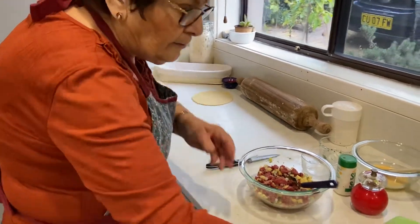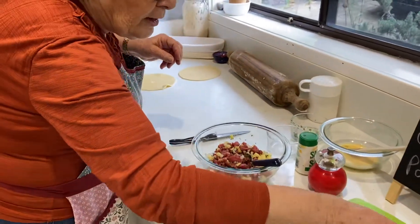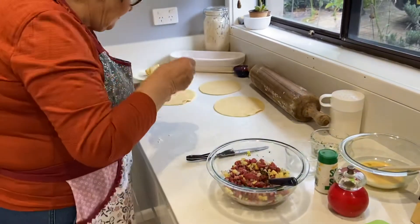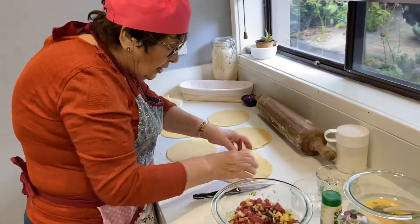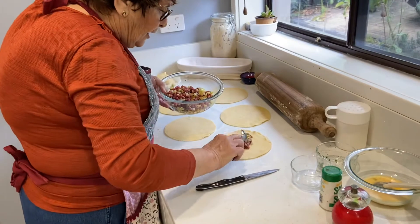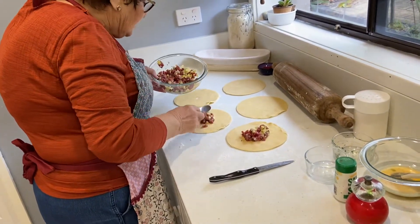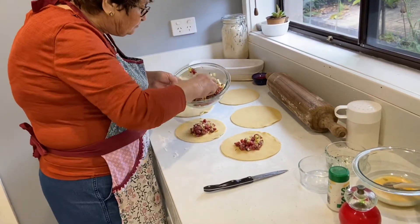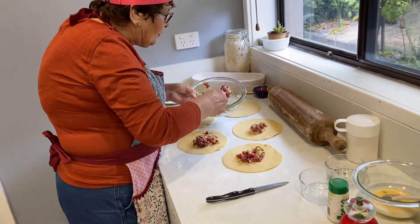I'm going to fill all of my rounds with the filling, and it's going to have a twist to it. Some of my family spent time over in the UK and had the opportunity to visit Cornwall — and actually visit St. Clair, where my great-grandfather had come from.